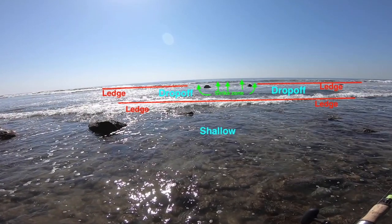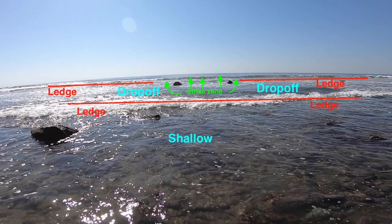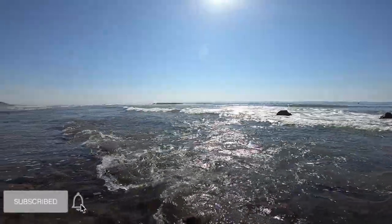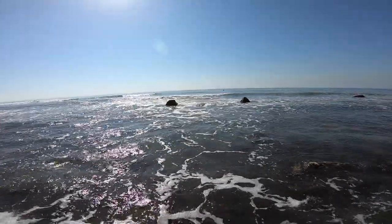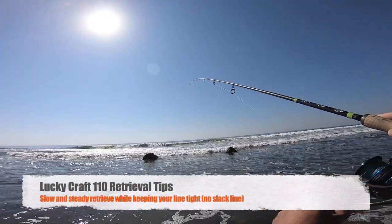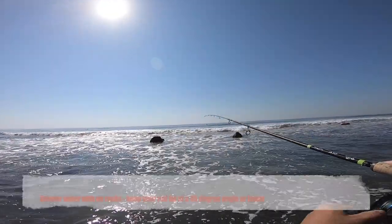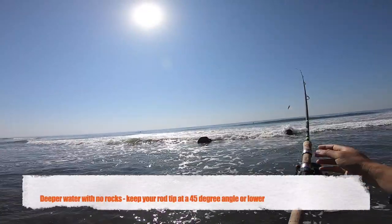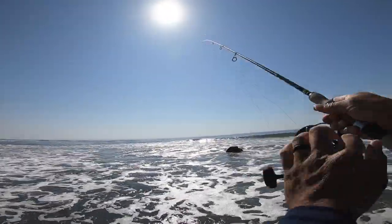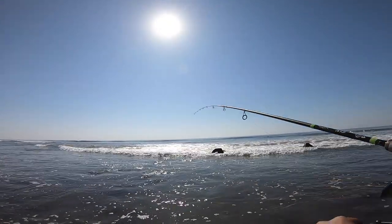My favorite time to fish this area is the low tide because I like casting a little further out, and when it's low it allows me with my waders to get out a little deeper. I've had luck here — I'm still trying to dial it in. I say it over and over again: the slower the retrieve you can do while there's no slack in your line seems to be the ticket, whether you're jerking that rod and providing those erratic movements or not. The slower the better.